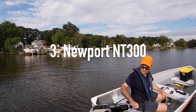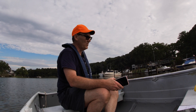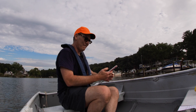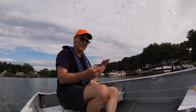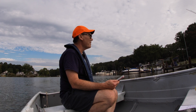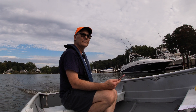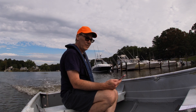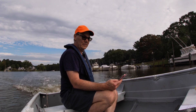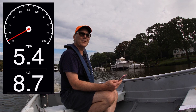Third, we are now testing the Newport NT300. Same creek, same loaded boat, same day, same weather. Right now I am getting 5.3, 5.4 — it's barely touching 5.4.